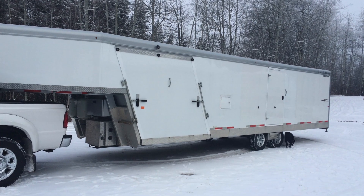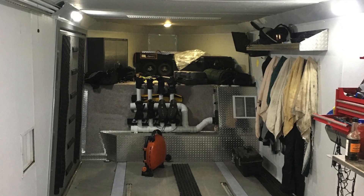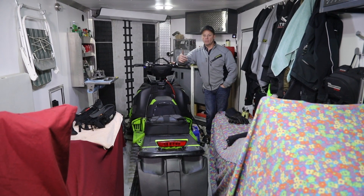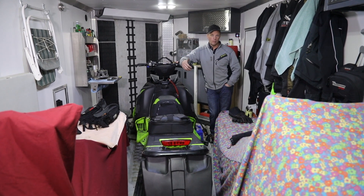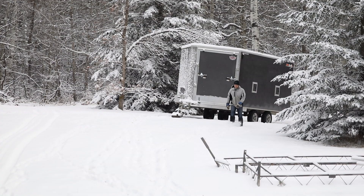I did have a 34-foot Trails West, like a Burant special trailer — a gooseneck trailer. It fit five sleds nice, it had all the stuff in there, but it was too big for me. I ended up going to the mountains by myself a lot to meet people because of my days off. So I was always going by myself with my two sleds. It was just too big, so I wanted something smaller.